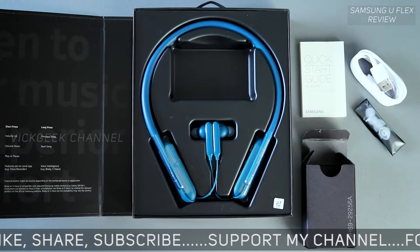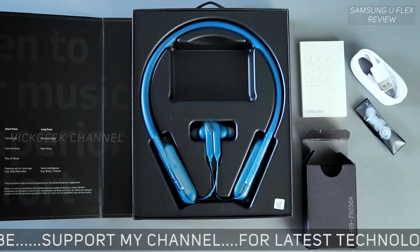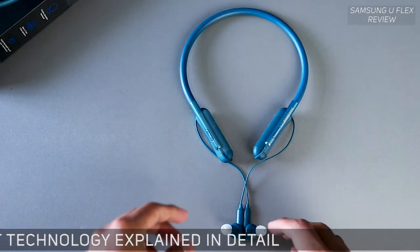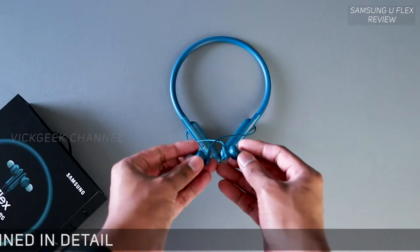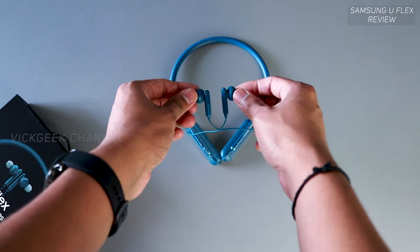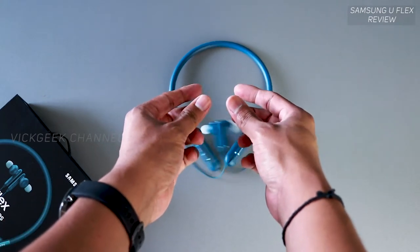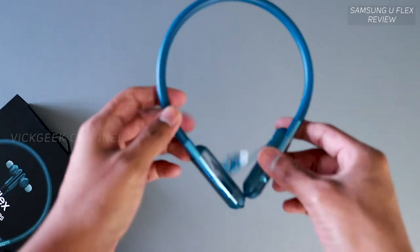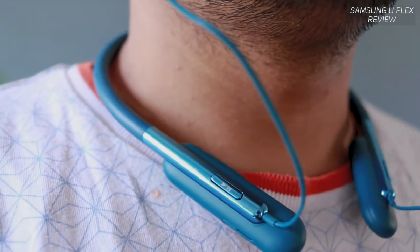This headset is selling pretty well for good reason, and not so well for a reason too — you'll understand as you watch. The first impression of holding these earphones makes you feel very confident that they won't fall or hang to one side, which is how you feel wearing them around your neck.